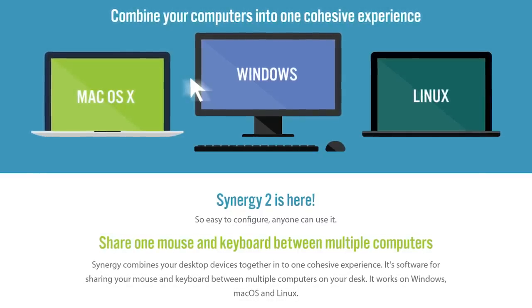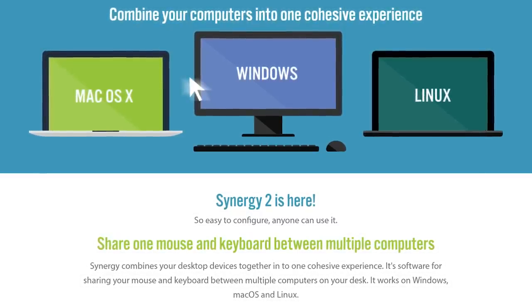Synergy 2 is available now and makes sharing a keyboard or mouse between two systems so simple that anyone could do it. Check it out in the link in the description down below.